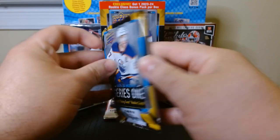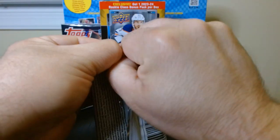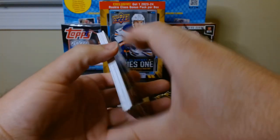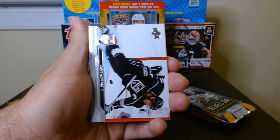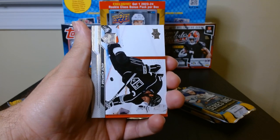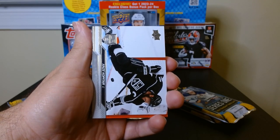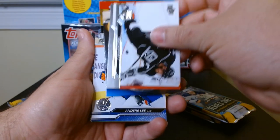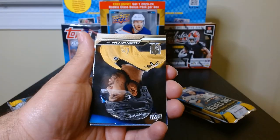Pack number two. I got the box at Target — I think it was like 40 bucks. This is the first one that starts differently — something behind this, am I upside down?